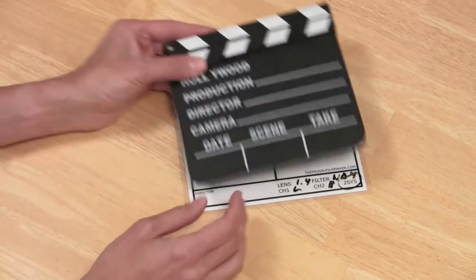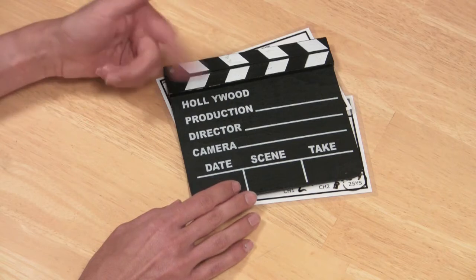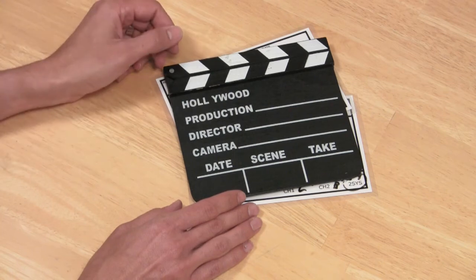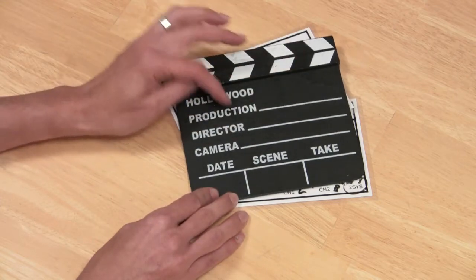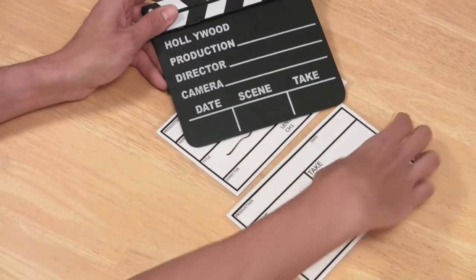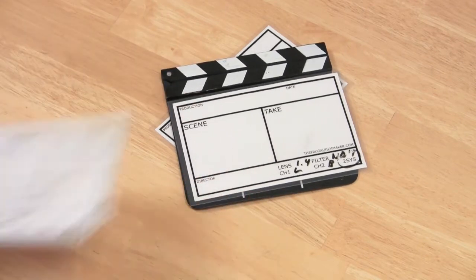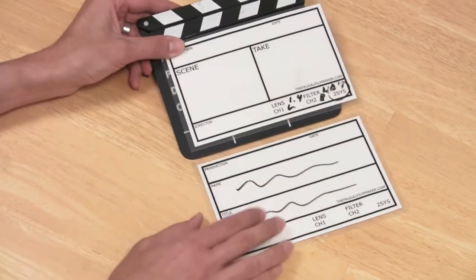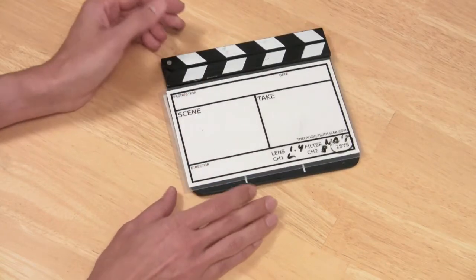Clapper boards are all over eBay and you can get them fairly cheaply — about five dollars. Just search 'clapper slate' and you'll find them. I found one for a dollar and nine cents plus three dollars shipping. They're made out of wood and pretty, but their surfaces are basically a blackboard — I don't want to use chalk — and the print information would be too small. So I made everything bigger. This size fits rather well. What I'm going to do is tape each of these slates to both sides of the clapper board with gaffer's tape, and we'll have our Frugal Slate for about eight dollars.